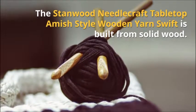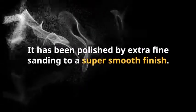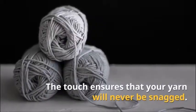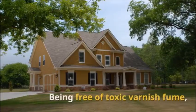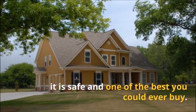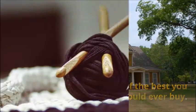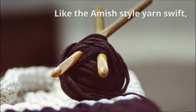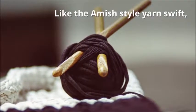Stanwood Needlecraft Wooden Umbrella Swift Yarn Winder — Best Runner-Up. Like the Amish Style Yarn Swift, this particular model features a wooden make with a fine touch. It boasts smooth spins and the winding process comes easy. Its craftsmanship is top-notch, and with the quality construction, it is deemed to last long. If what you are looking for is something that will aesthetically please you, look no further.